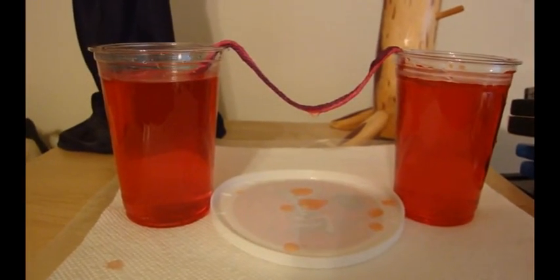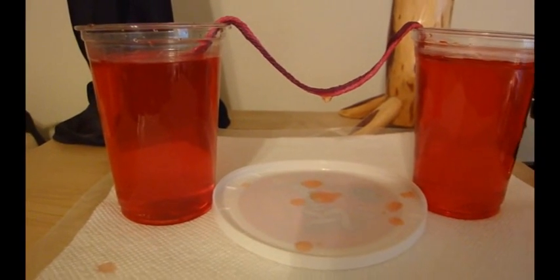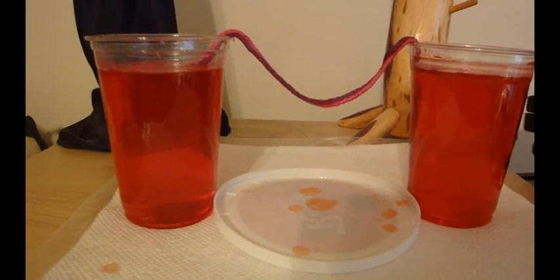Here I've got my stalactite forming. You can see a water drip forming right in the middle of the U-shape bend, and it's dripping down. Eventually that is where my stalactite will grow.